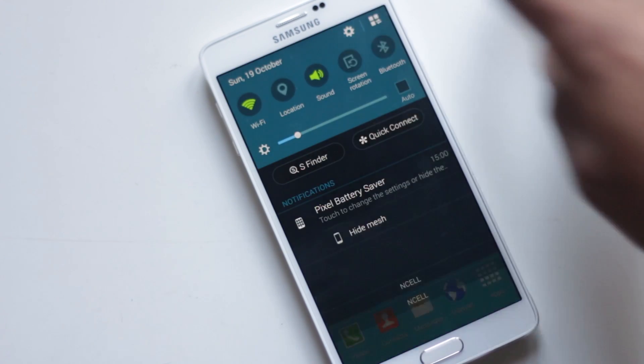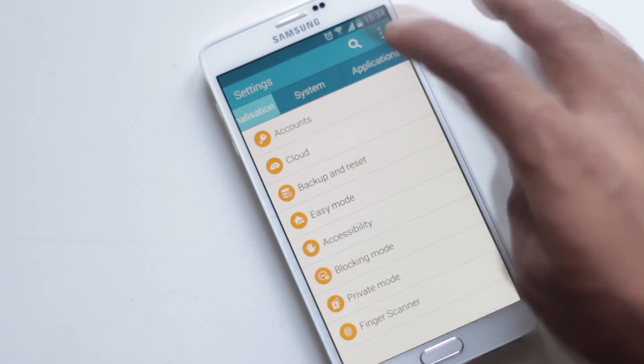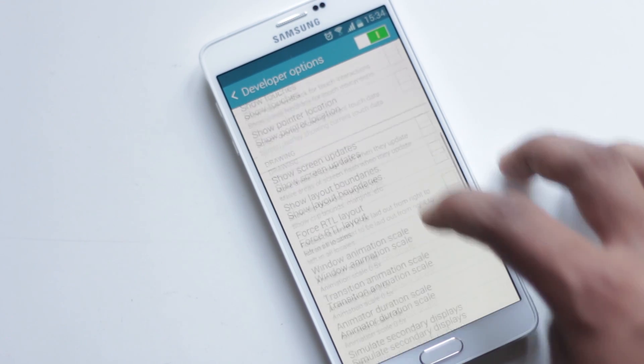From System, About Device, tapping Build Number 7 times will reveal Developer Options. From here you can make the animations faster so that the phone feels a lot more responsive than before.